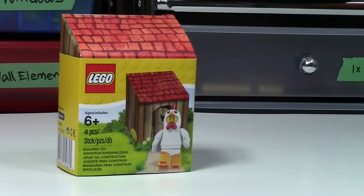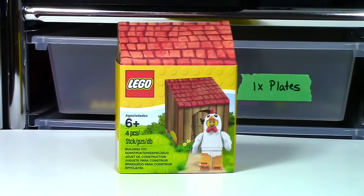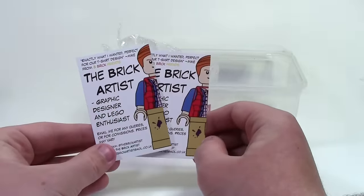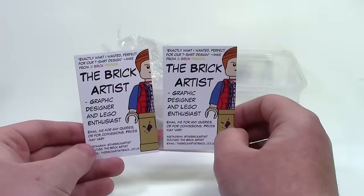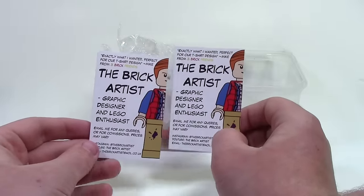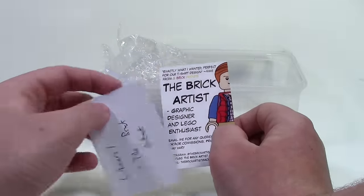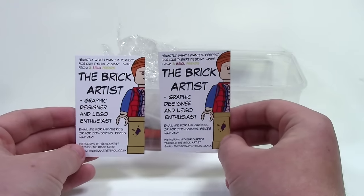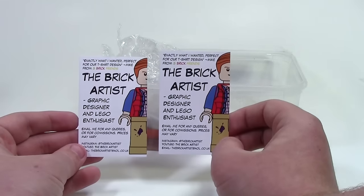Even though the time has kind of passed for it, I still really want to make a video on it. The next thing I got from The Brick Artist — one of them fell out of the package before — was his really cool business card. And these are really sick business cards. He did a really great job on them. On the back, one of them says 'Cheers, The Brick Artist.' You can check him out on all his links there.